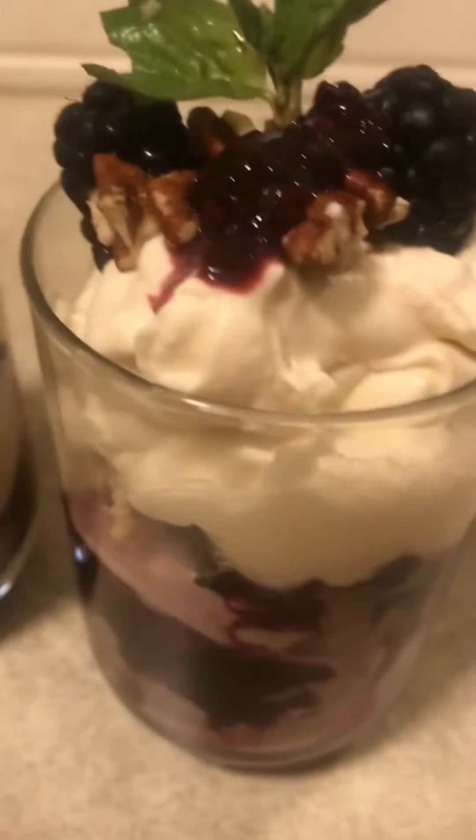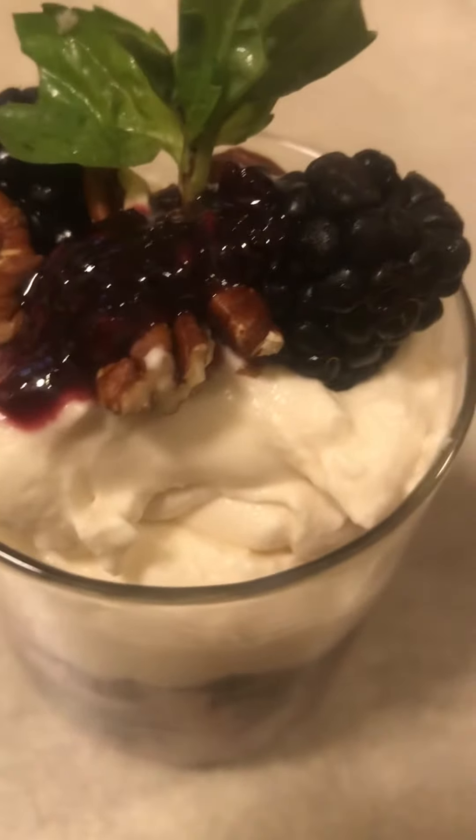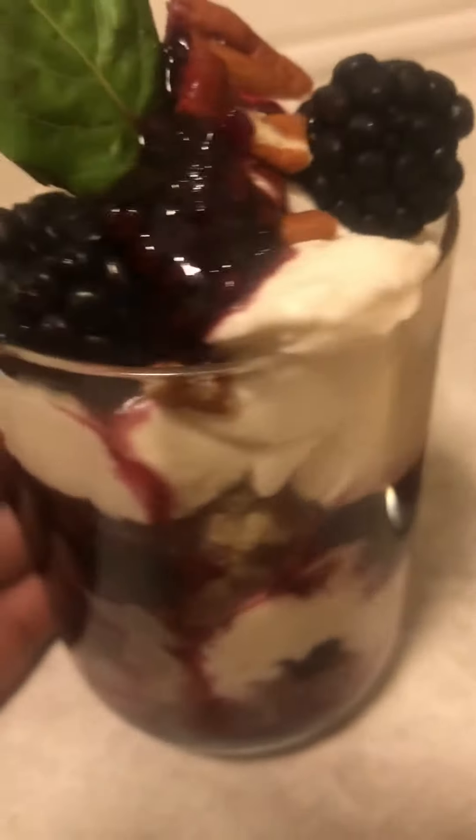This is a nice dessert. It's not that sweet. Blackberries are very good for you. Topped it off with some pecans, some blackberries, and some mint, guys. Yummy, yummy. Feast your eyes on this.